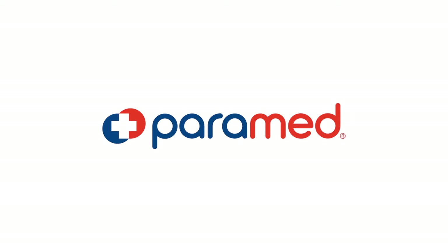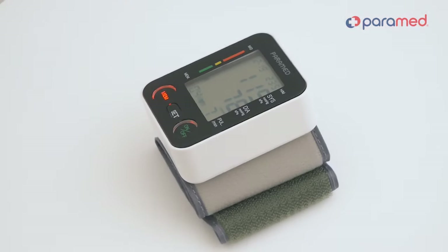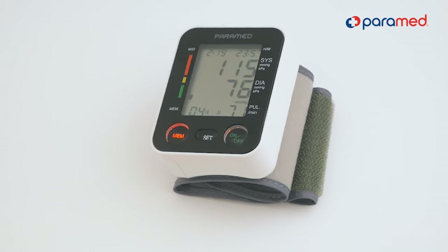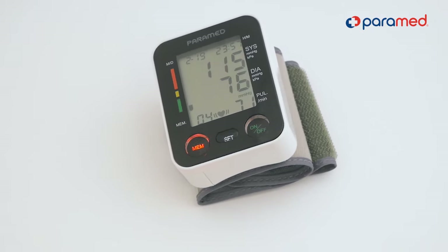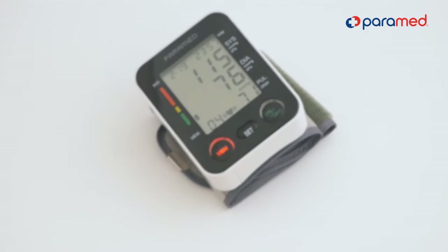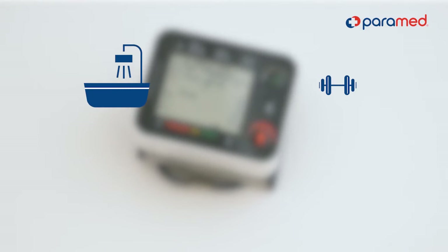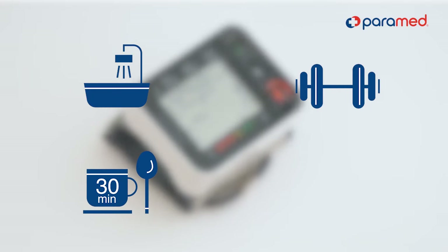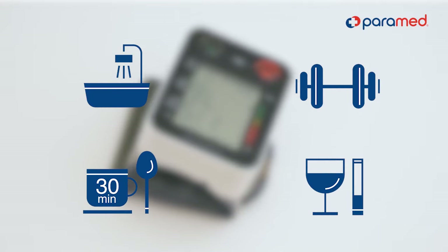How to measure blood pressure and get accurate results. Everyone's blood pressure changes quite often, and there are many factors that influence it. We do not recommend measuring blood pressure in the following cases: right after a bath, right after physical exercise, sooner than 30 minutes after a meal or a coffee, or after drinking alcohol or smoking.